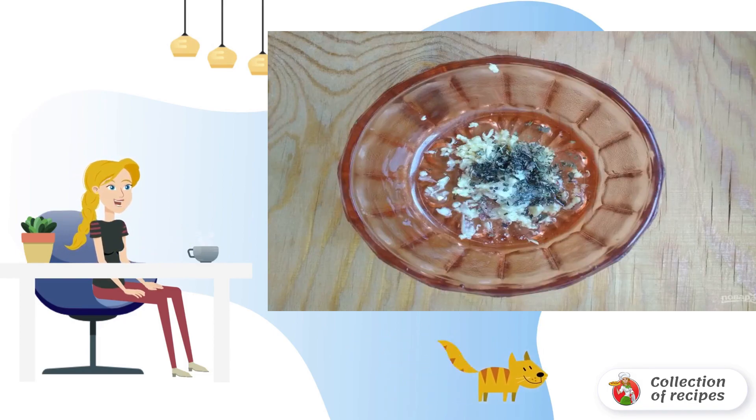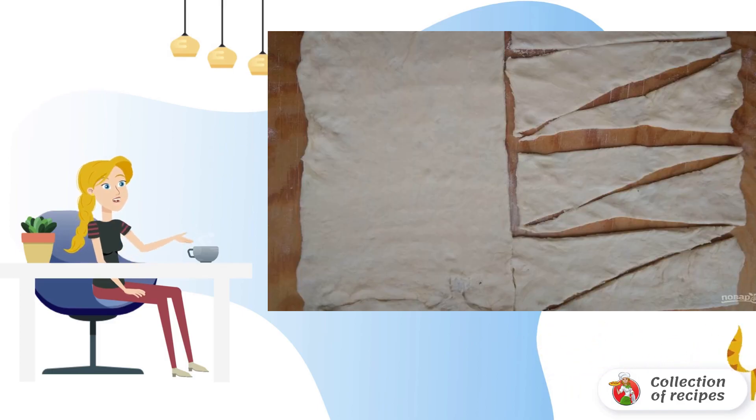Step 3: Make the filling by mixing garlic with oil, salt, and basil. Step 4: Meanwhile, roll out the dough into a long rectangle. Then cut it in half lengthwise, and now cut the dough into triangles with a knife.